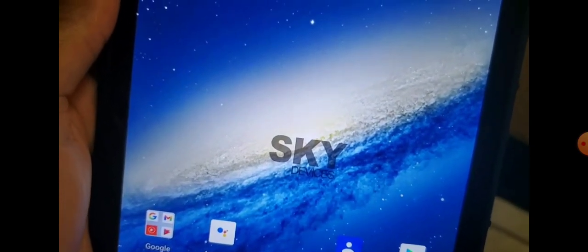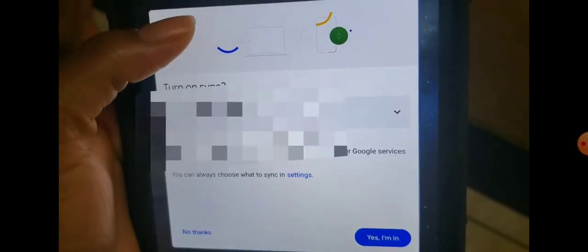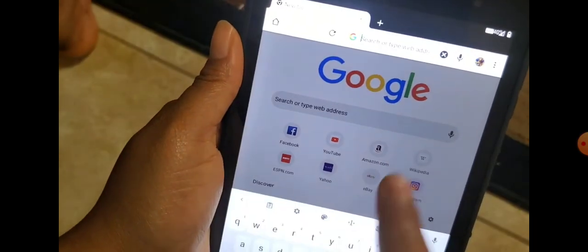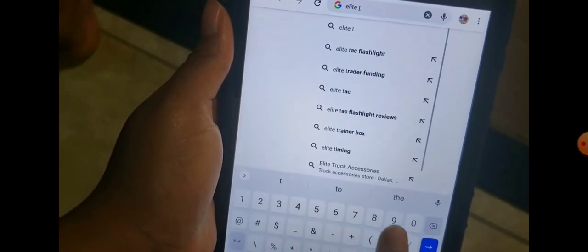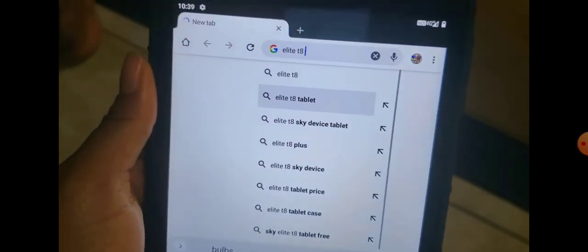I would say it has a lot of delayed response — it delayed a little. They said the internet is unlimited and everything, but it kind of delayed a little bit. I'm trying to Google something to see how fast it can search. It's so slow. Sky Device Elite T8 — let's see how fast it searches without being connected to the internet.